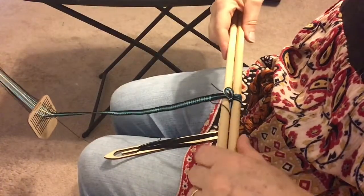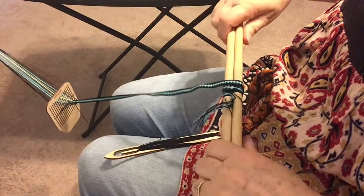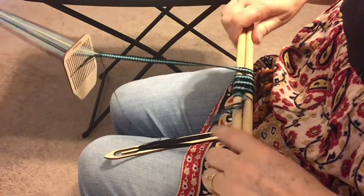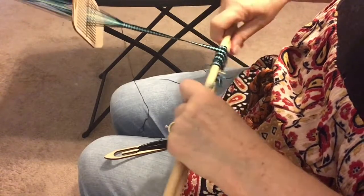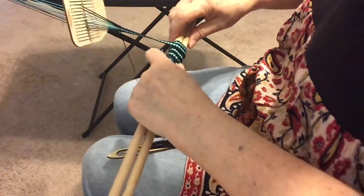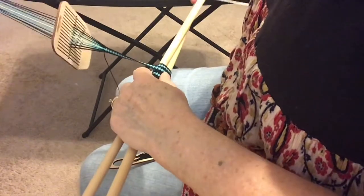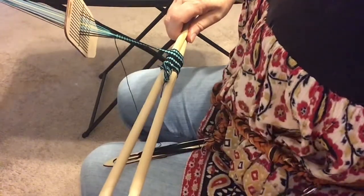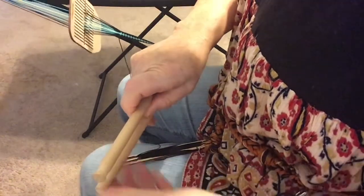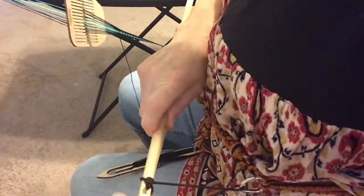When the woven edge, the fell, gets too far out you need to shorten the warp. Take another dowel of the same length as your tension rod. Disconnect the tension rod and place the second dowel under the tension rod, then roll the weaving up. Reconnect your belt loops to whichever dowel is on top.